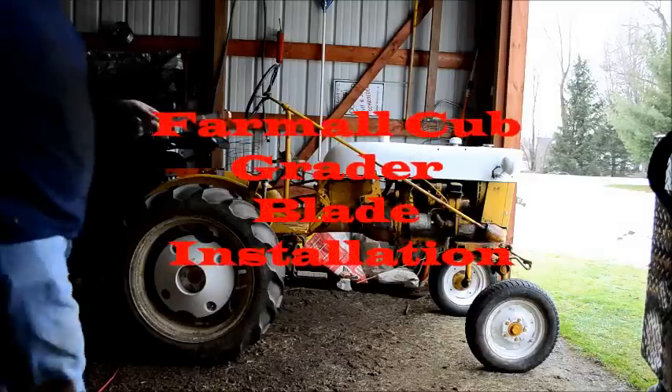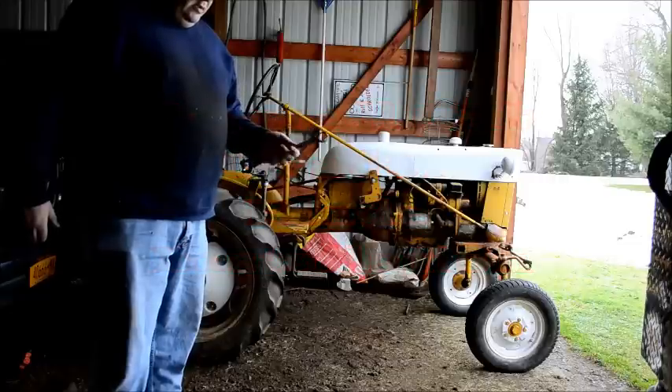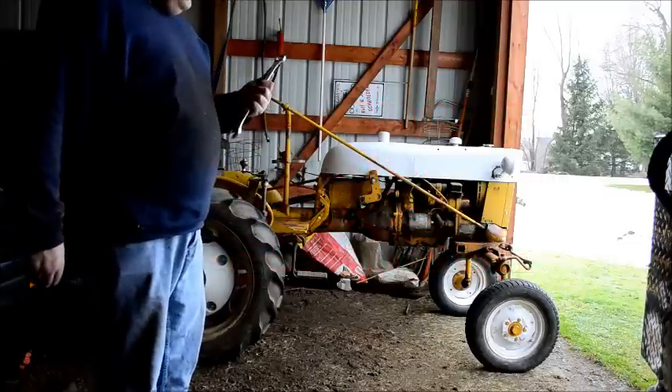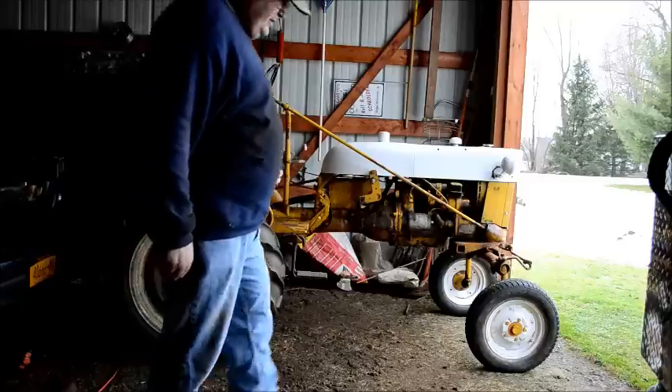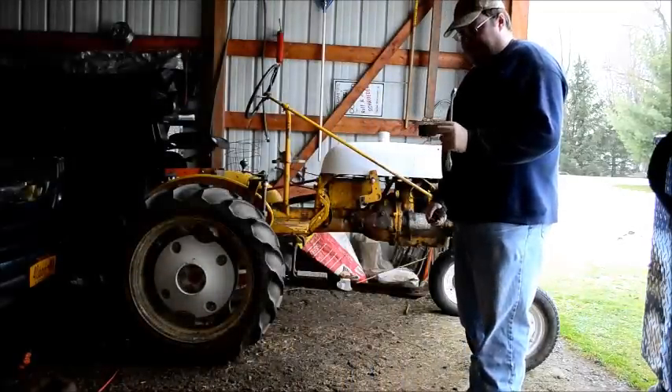For this project, a 15/16 inch combination end wrench — open end, box end. You could probably get away with just a box end, but what the heck. First thing I'm gonna put in here are these little blocks.